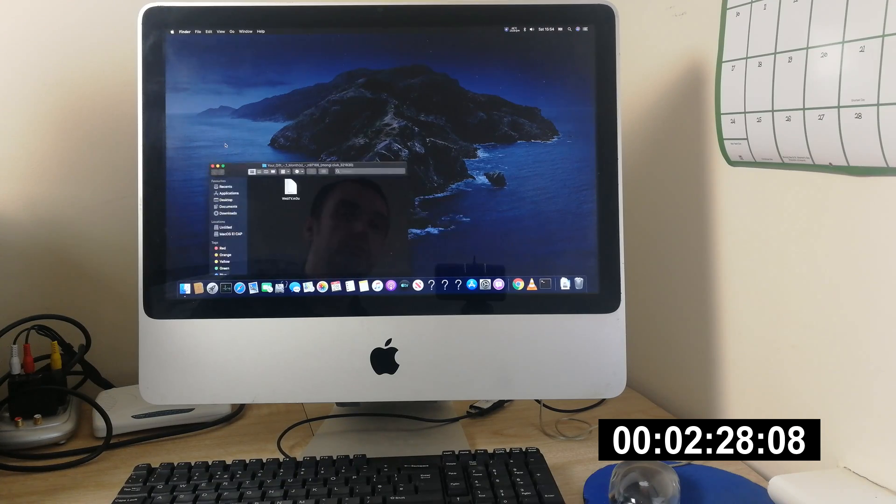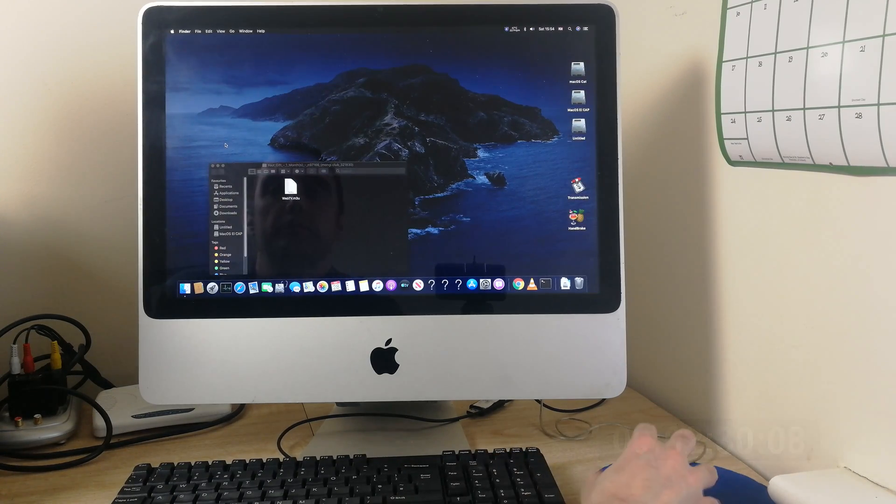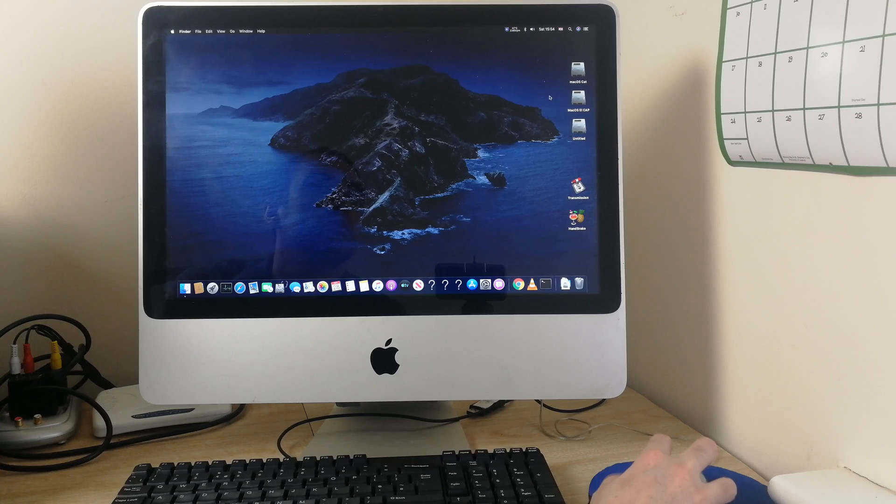I do apologise for my reflection in the screen — there's quite a lot of glare. So that's quite a slow boot up time. It would be much faster with an SSD, but I don't have one in this computer at the moment.